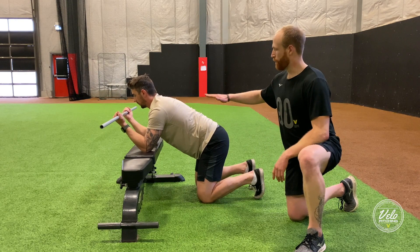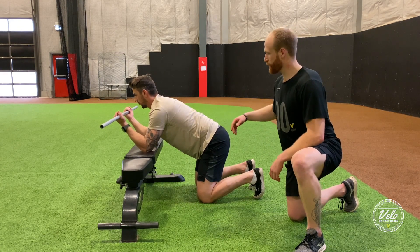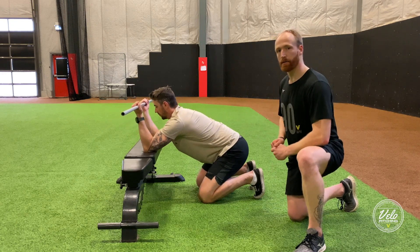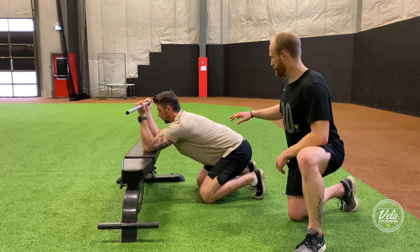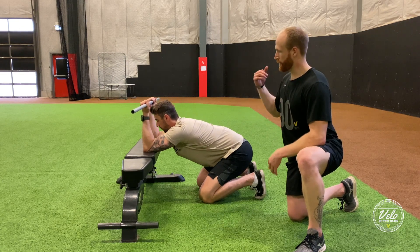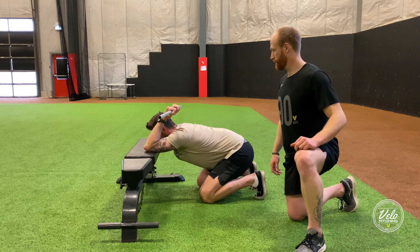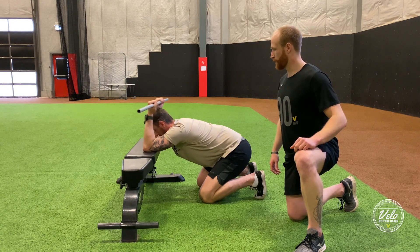From this position, he's going to keep a nice flat back and neutral posture, then send his hips right back to his ankles. Maintaining that neutral posture, he's going to sink his ribs down and bring the arms back — breathing out — and then back to neutral.